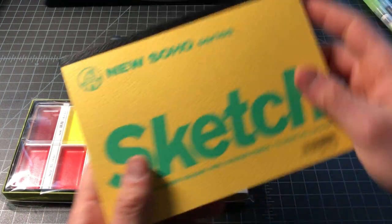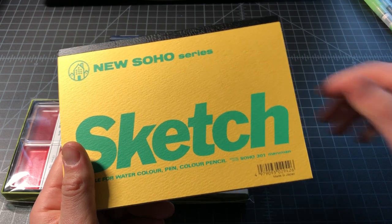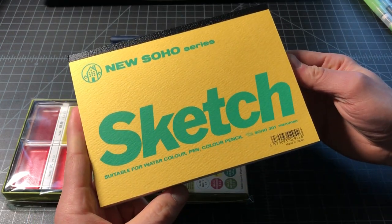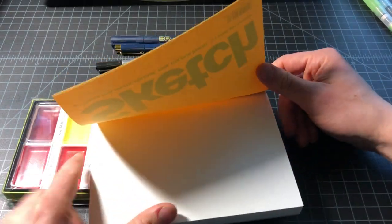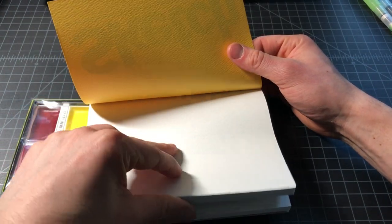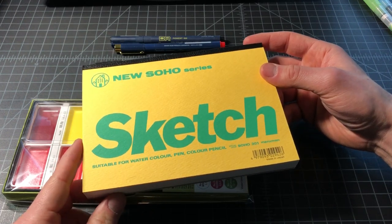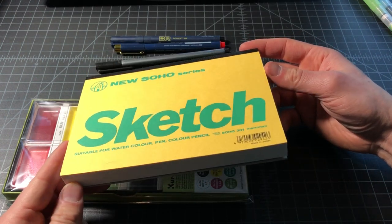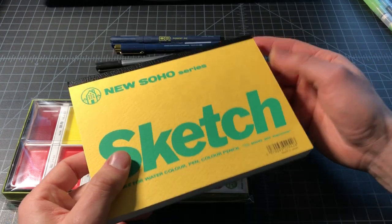Next up, I also got this paper. This is called the Marrowman New Soho Series Sketchbook. This was like six or seven bucks. This paper isn't quite as heavy, but it is still quite heavy, and this is 70 sheets for $7, so pretty affordable. I figured this one would be worth a shot too, and eventually I would triangulate on what worked for me.